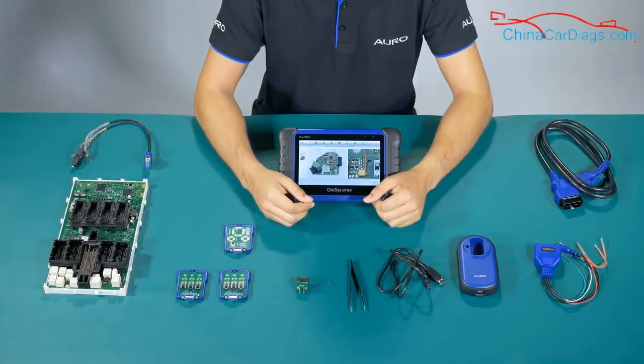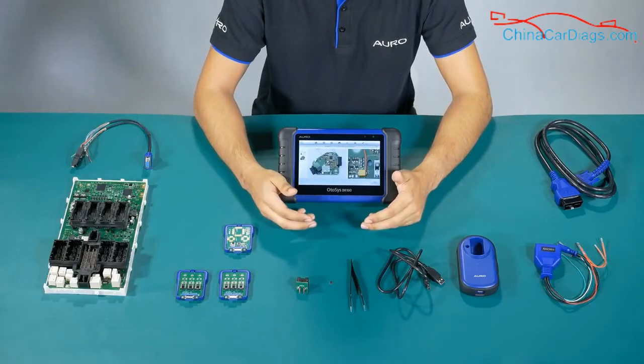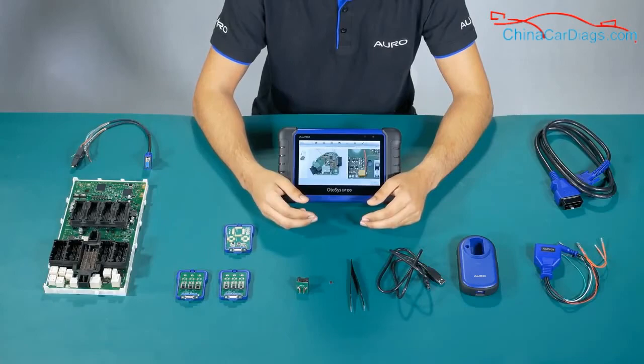I hope you now understand the use of all of these accessories. If you need more information, you can check our YouTube channel or visit our website at aurodac.com. Thank you.